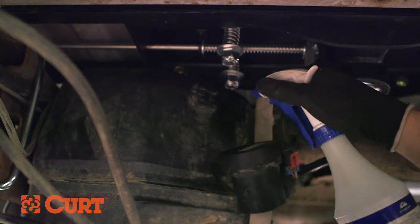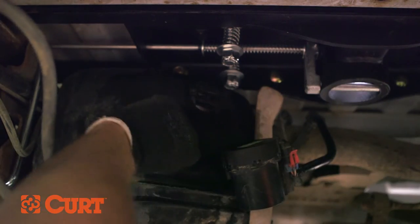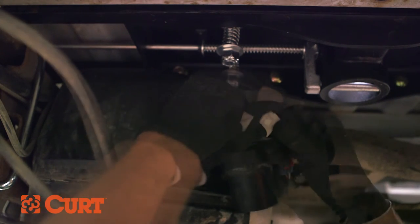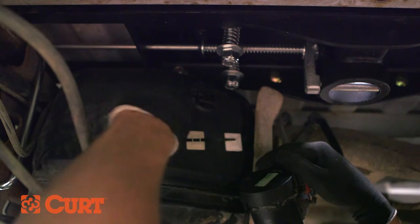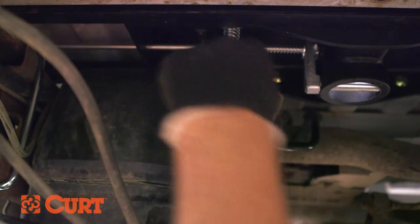To relocate the vacuum canister, clean the area thoroughly with a soapy water mixture and an alcohol swab to remove any grease or oils. Apply the cable tie mounts 3 inches apart and 5-6 inches lower than the original location. Insert the cable tie into the mounts, position the vacuum canister over the cable tie, and fasten in the new location.